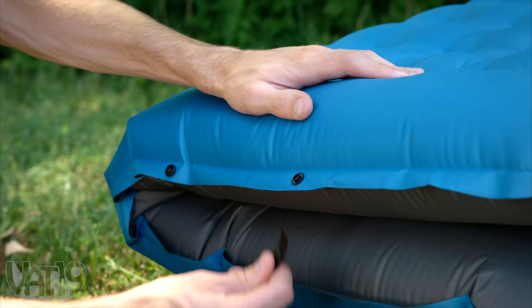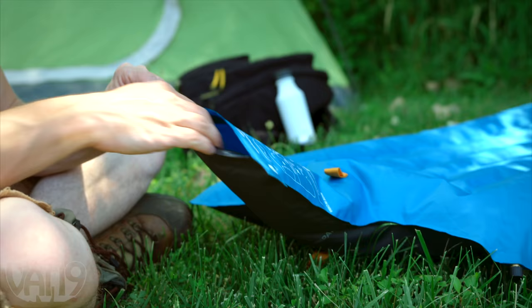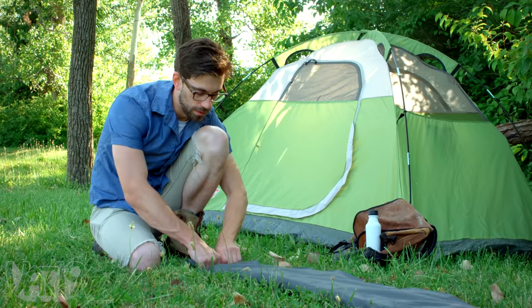Or use the snap-on straps to quickly convert the Windcatcher into a seat. When it's time to pull up stakes, the Windcatcher quickly deflates and packs up without a stuff sack.